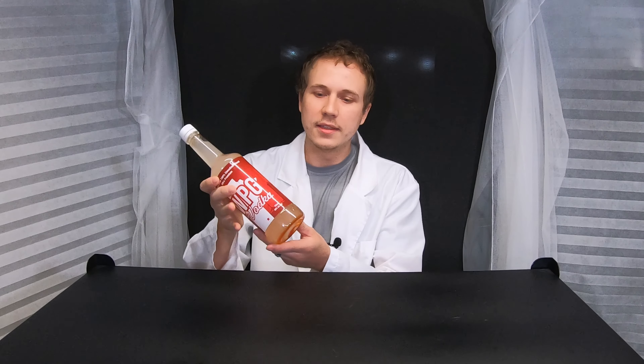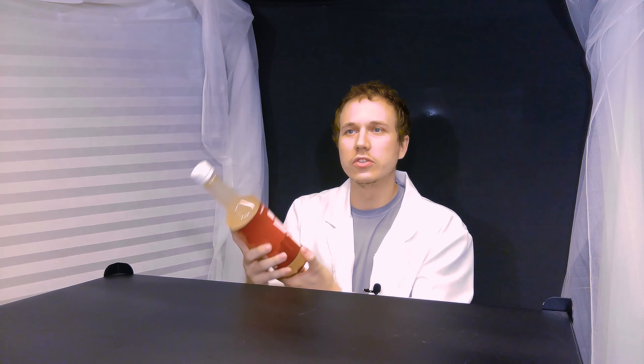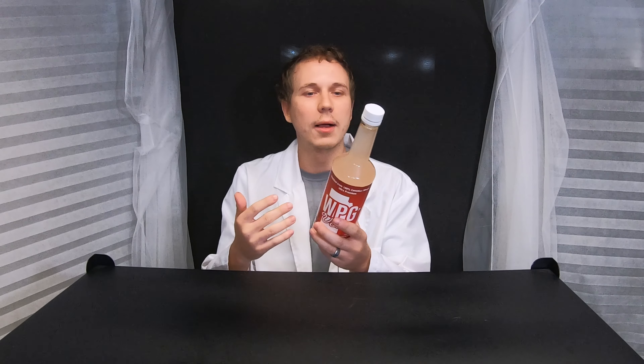Alright, so I let it sit for a couple days and it looks like I used a little bit too much distillate. There's about half a gram to one gram still stuck to the bottom, but the rest is fully dissolved. So I'm going to go ahead and still call it a success. Once I finish drinking this, I'll just fill it back up with some more vodka and then that'll dissolve the last bit on the bottom. So that's how you make some alcohol with concentrate. Try not to use more than two and a half grams or you might have some residual on the bottom, but it's that easy — just mix it in like that.